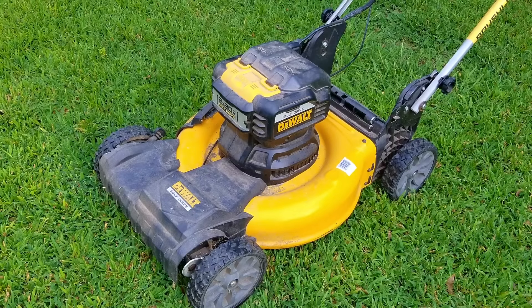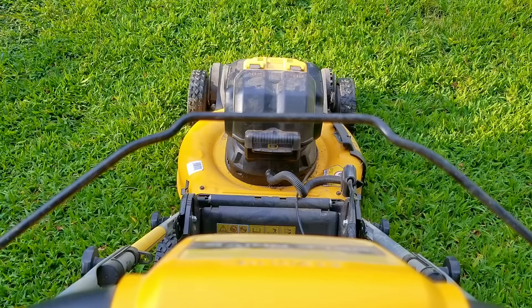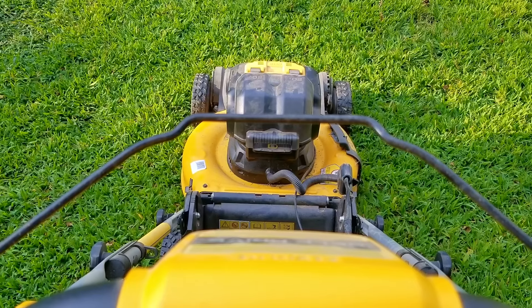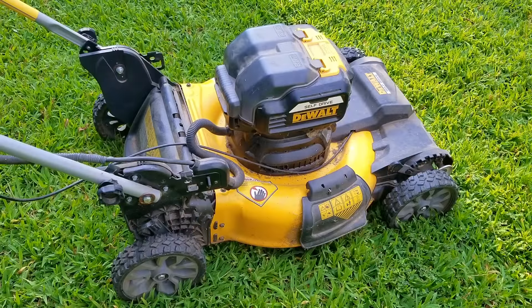In today's video we're going to be looking at this DeWalt battery mower. The problem is that it starts but it only runs for about two seconds and then it shuts down. I don't make a habit of picking up battery mowers, but at some point finding a gasoline mower will be almost impossible, so you better get used to the idea that these are going to be the only ones you'll find at the stores.